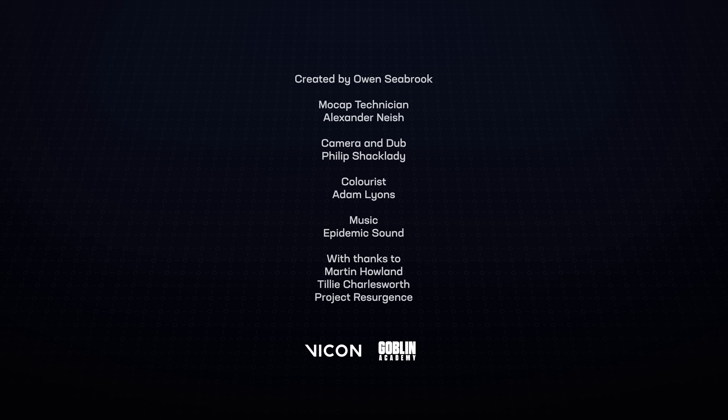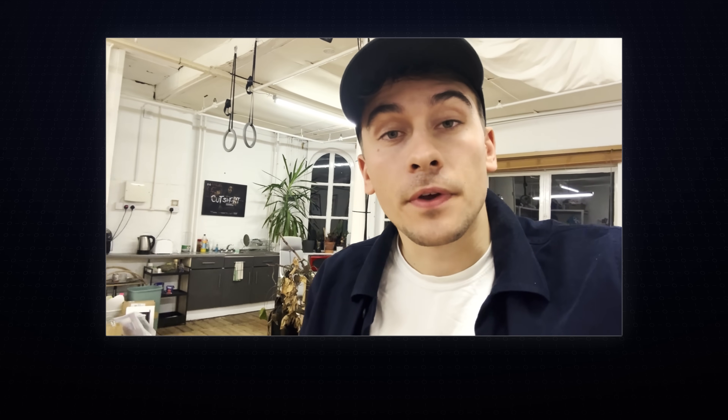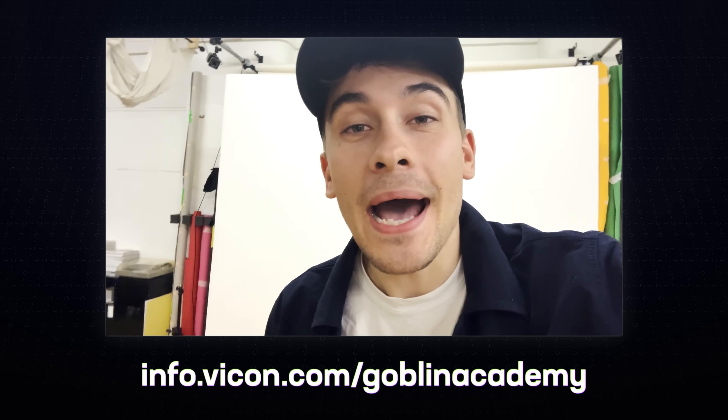Hold on, Owen — before we do any of that, why don't we just start with a vlog about markers? Yeah! Vicon are making a part of their website just for indie creators like me and maybe you. So if you want to get into motion capture, want to learn more about the technology, or want to find out what steps stand in the way between you and your motion capture project coming to life, get over to their website and you can embark on your motion capture journey. See you on the next one. Bye!